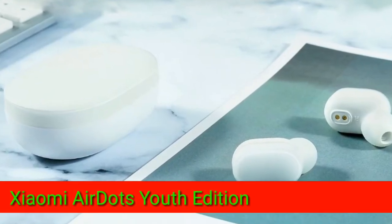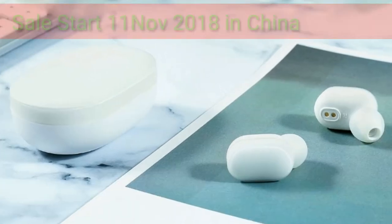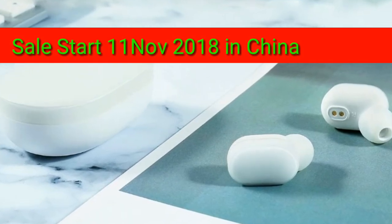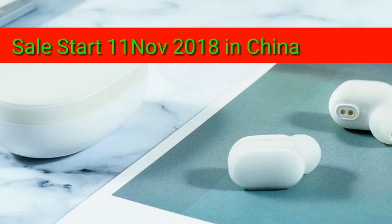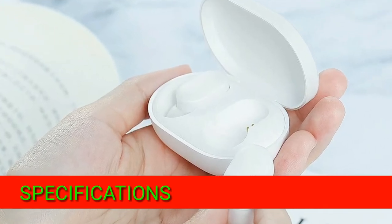Xiaomi has launched its AirDots Youth Edition, which will start sales from 11 November in China. It may take some time to come to India, but today we will tell you about the specifications and how you can get a better product at a low price.